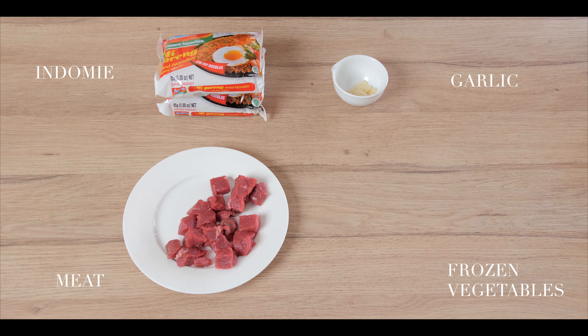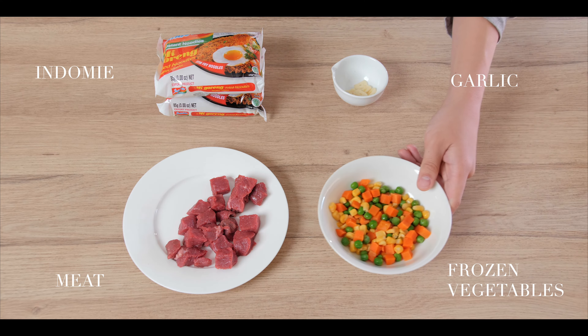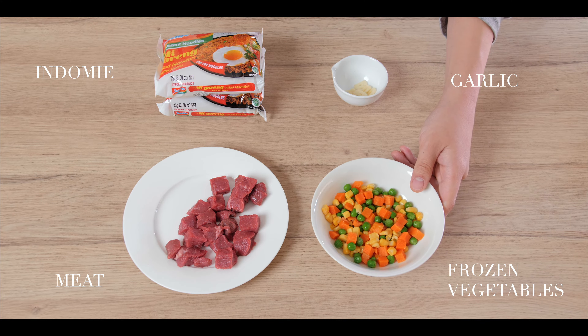Hi guys, my name is Jason and today I'm teaching you how to upgrade your mi goreng instant noodles. You want to have a vegetable, you want to have carbs, and you want to have a type of meat.